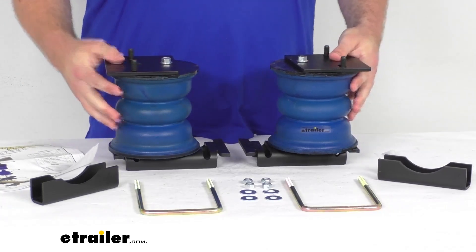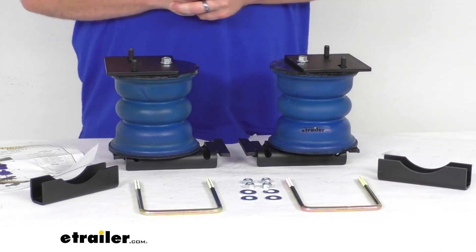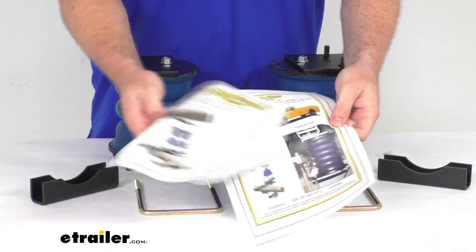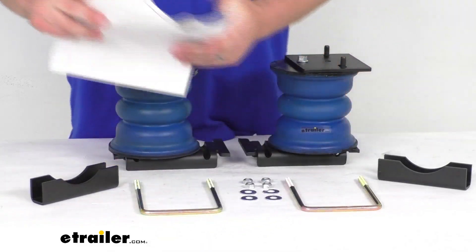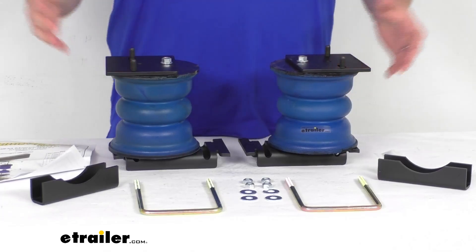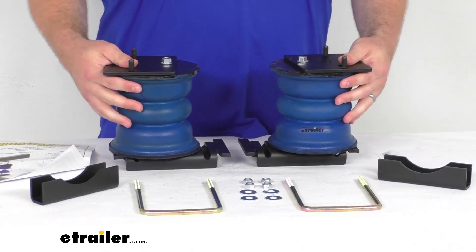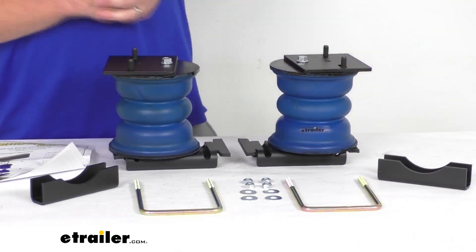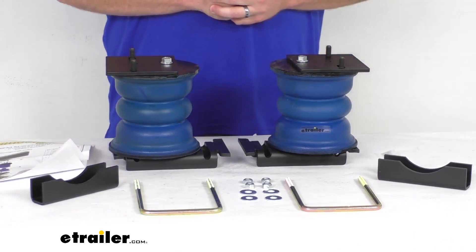These are very simple to get installed because they are custom fit for your RAM. They do include the hardware that you're going to need as well as instructions to walk you through that installation process. There isn't going to be any tubing that you have to run like airbags, so it is going to be a simpler install — very easy to get these mounted in place when comparing the installation of airbags.